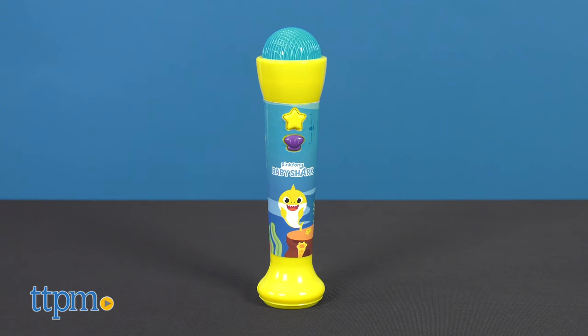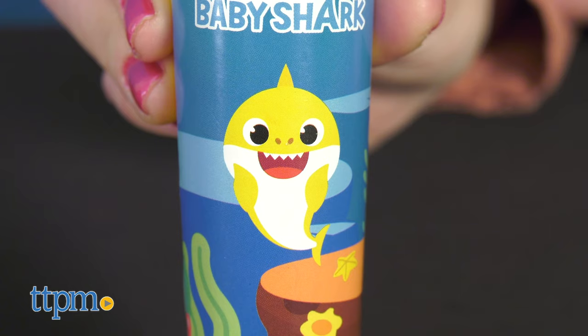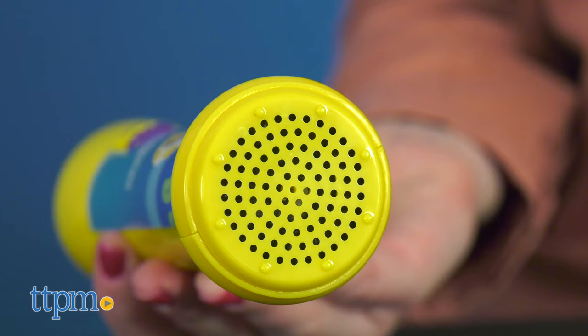Pressing both the seashell and star together changes the volume. Let's take a look at this microphone itself. It's yellow, which is the same color as Baby Shark, and there's Baby Shark right on the front label. The microphone top is ocean blue, and the speaker is located on the bottom.